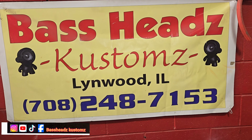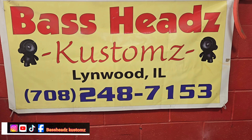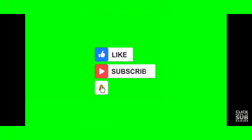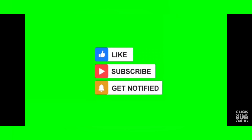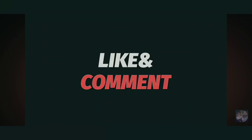Alright guys, holler to y'all later. If y'all need anything, give me a shout, give me a holler, stop by. I'm here from 9 to 3:30, Monday through Friday. Just hit me up — 708-248-7153. I'm in Lynwood, Illinois. World famous Basehead Customers. Alright guys, y'all take care, be safe. Later. World famous Basehead Customers.